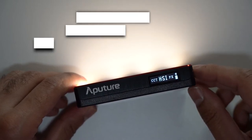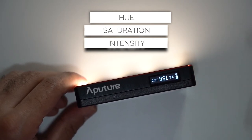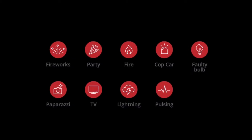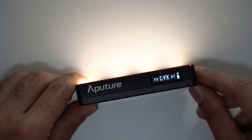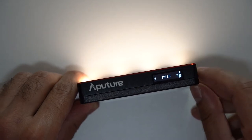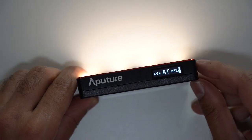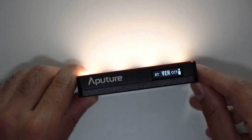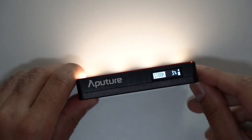The next mode is HSI — Hue Saturation Intensity — which gives you the full 360-degree RGB color spectrum. Then there's FX for effects, where you can cycle through various lighting effects. CFX is custom effects where you can set up to 10 different presets. The Bluetooth menu connects to the Sidus Link app, and the version menu shows the firmware version of the pocket LED.